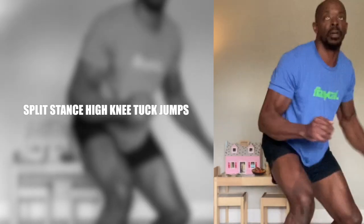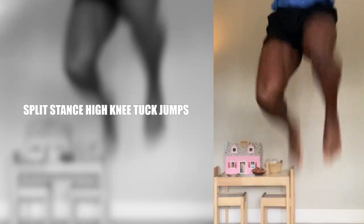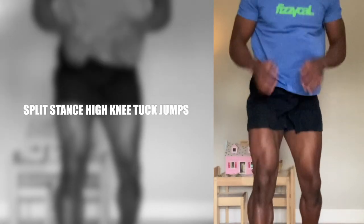Split stance high knee tuck jumps are good for warming up the lower body and they're good at getting the heart pumping, especially if the downstairs neighbour is bigger than you.